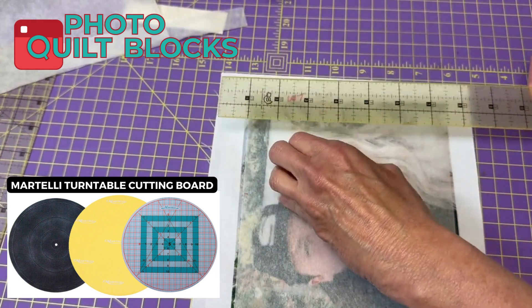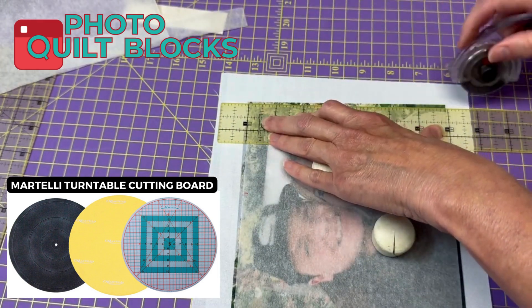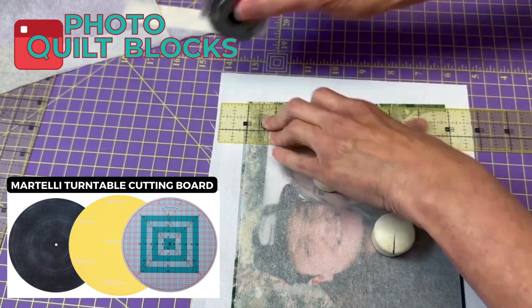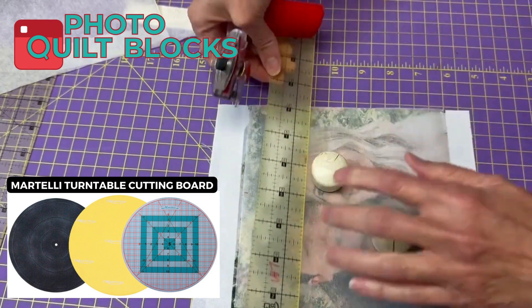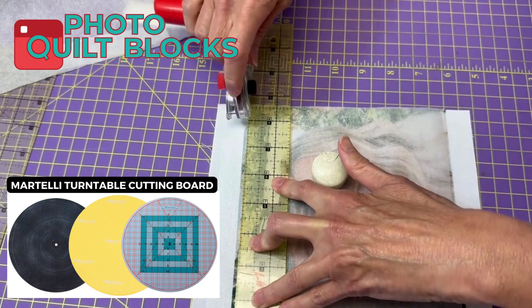That's what's so nice about the parchment paper — you can see where to center it. Now I can just lay my ruler along the lines of the parchment paper and give that a cut.